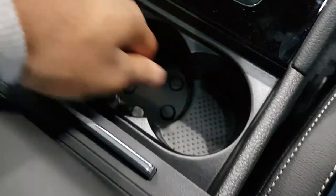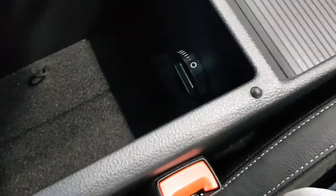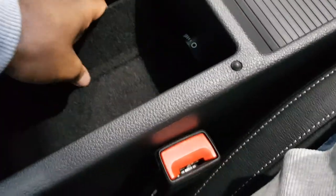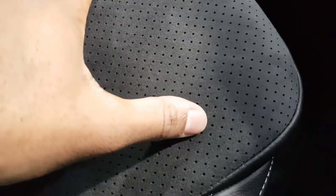The centre console area is textured, which is good. Got a leather armrest with grey stitching. There's a cooled compartment underneath as well, which is very handy — you can also cool your drinks in here. Got some additional storage — you can hide small things in there. The seats are leather-appointed with grey stitching and they are perforated. They feel very nice and they've also got a diamond pattern — a very good touch.